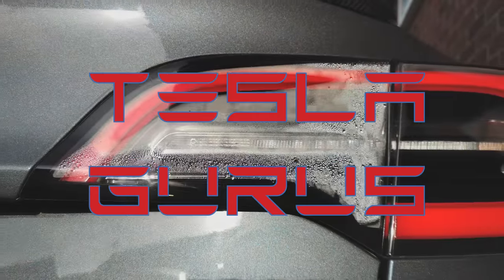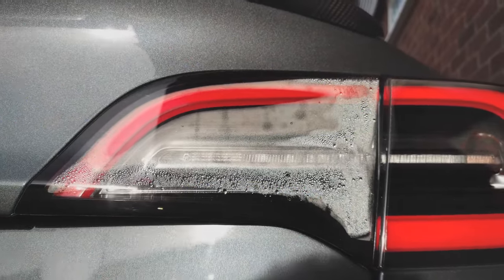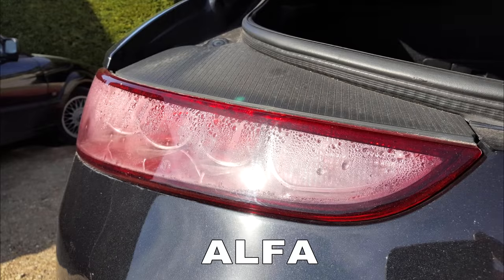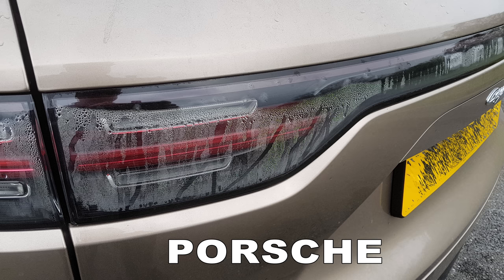I'm John from Tesla Gurus. We've been investigating this problem. It's quite common on the Tesla Model 3, but it's not only a Tesla problem. Other car manufacturers have experienced headlights and taillights misting up. And I wanted to get to the bottom of why it happens and see if there was an easy fix, rather than just ringing up the Tesla Ranger and getting him to come around and install a new light unit. So let's talk about why it happens.